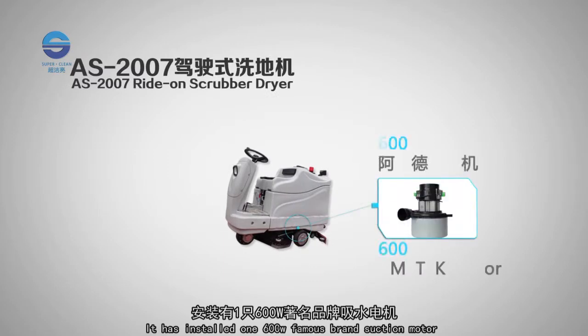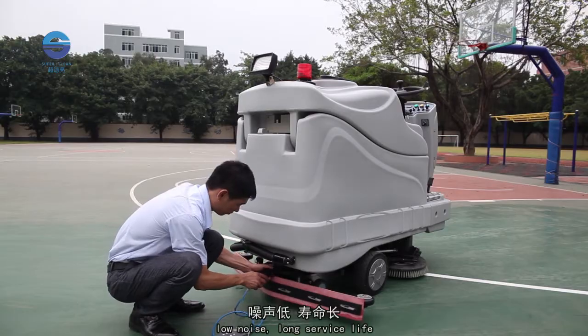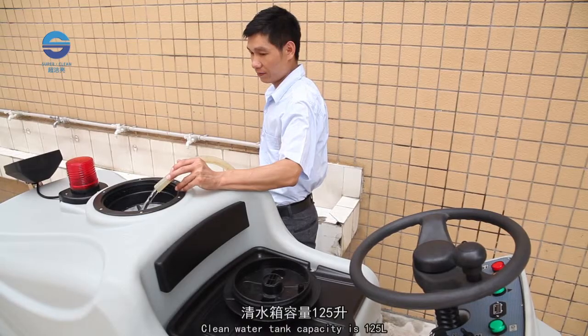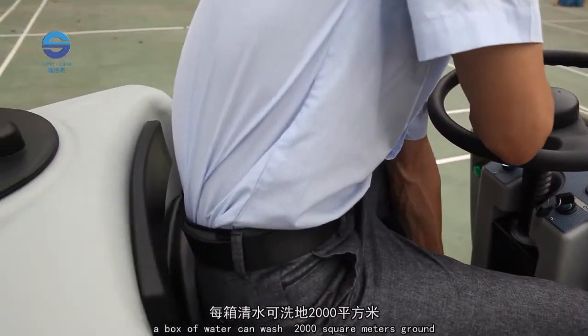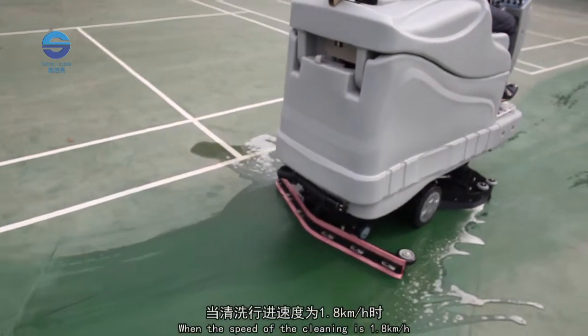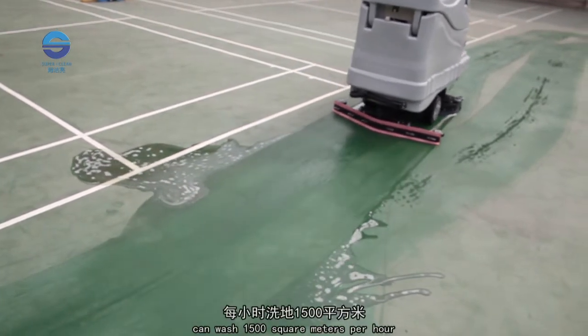It is installed with one 600-watt brand suction motor. Low noise, long service life, and can provide 16 kPa suction. The clean water tank capacity is 125 litres — one tank of water covers 2,000 m². When cleaning at a speed of 1.8 km per hour, it can wash 1,500 m² per hour.